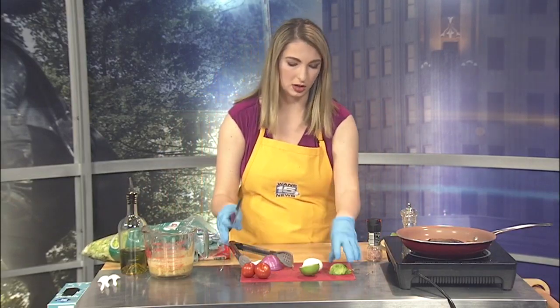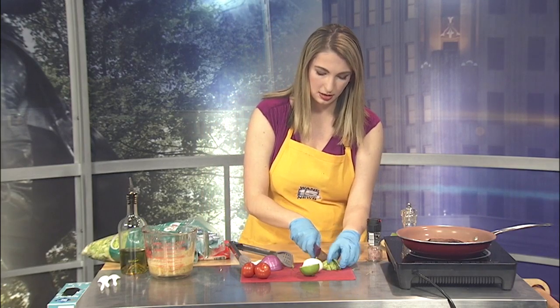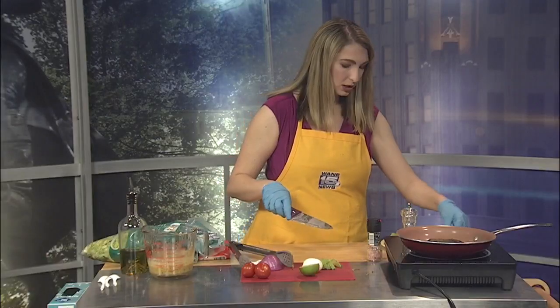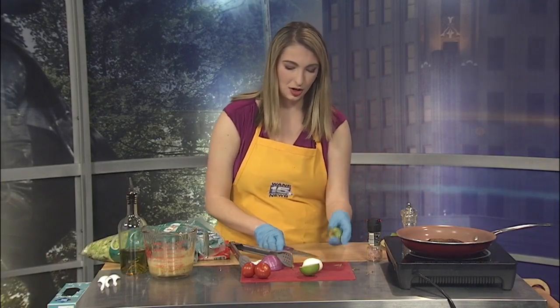Since my dressing is avocado based, I'm going to add some more avocado. We'll just do some nice slices to put around the edges. Now there's literally nothing worse than an overripe or underripe avocado. How you tell is the little tip on it should still be a little bit green and a little soft to touch when you're choosing an avocado at the store.